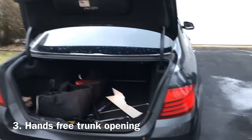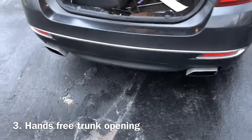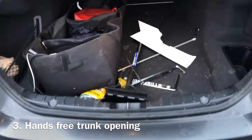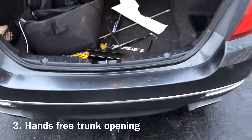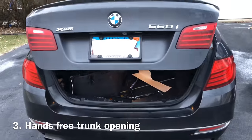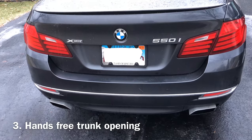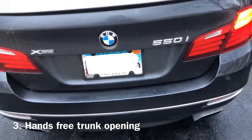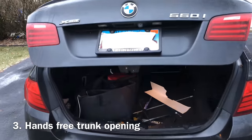Some other really cool features: you can close the trunk of the car by just walking up and giving it a kick underneath — just like that — and the trunk will close. Now if you need to open it, you can do the same thing — the light blinks and the trunk opens.